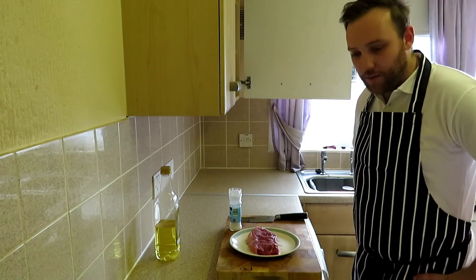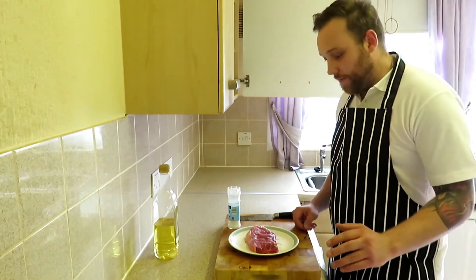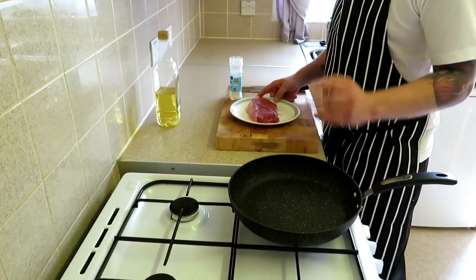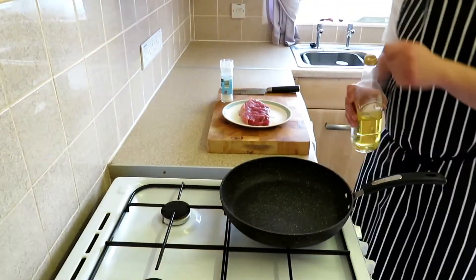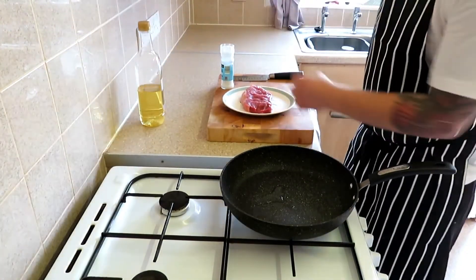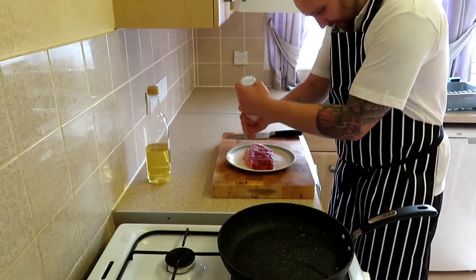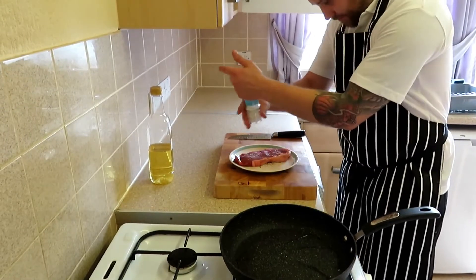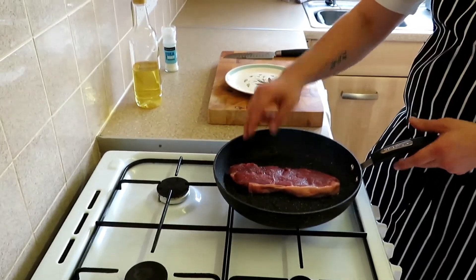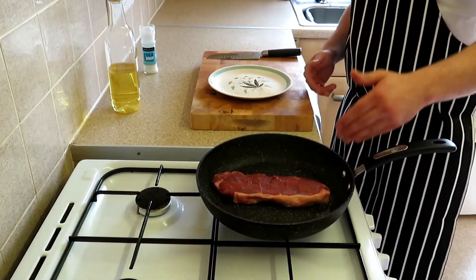Our pan's been on for a little bit now, it's starting to get really hot. I can feel it — yeah, that's hot enough now. We're on gas. All we're gonna do is add a touch of olive oil. Now we're gonna season the steak — that's starting to smoke a bit. We're just gonna season both sides with fresh sea salt, then drop that steak in there. Always drop a piece of meat away from you and lay it down away from you. You can hear how hot that pan is.